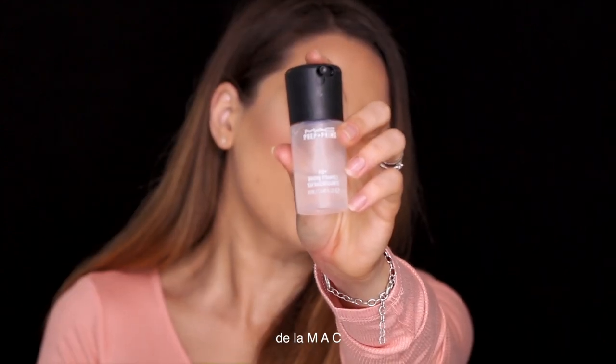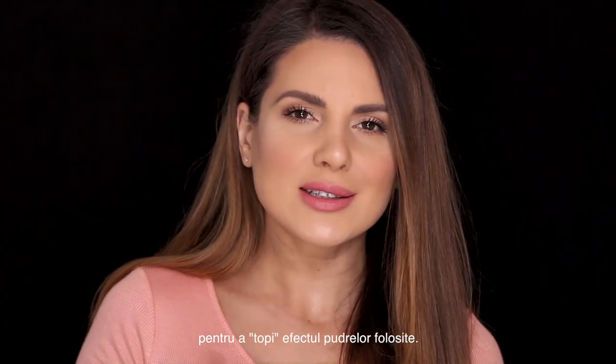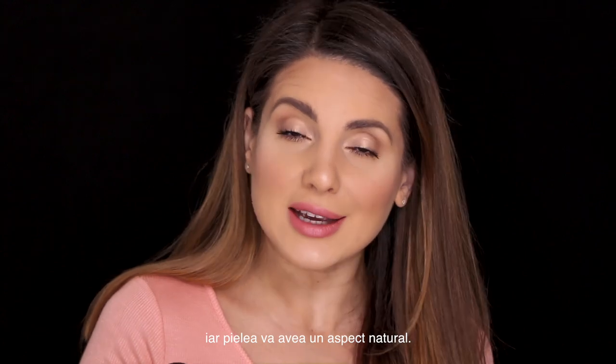I'm using Fix Plus from MAC to melt all the powders that I've put on. This is a really really good tip — if you have been using a lot of product on your face, you could spray this and your skin is gonna look like skin.